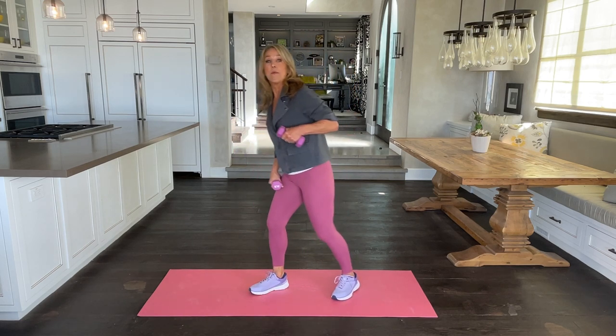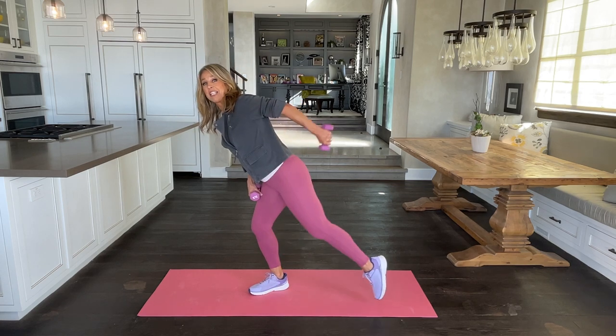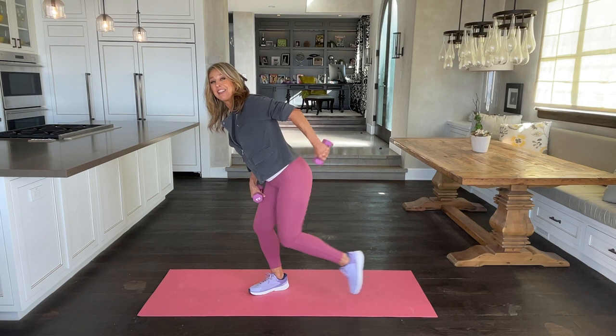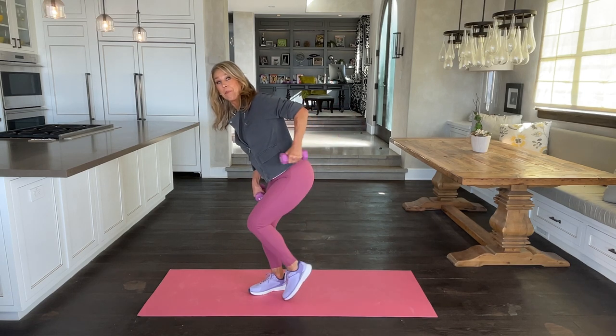Let's go to the other side. Bring your elbow up. Tap back and push up. Start to feel this in the back of your arms — the triceps. One of the most underused muscles in the body.